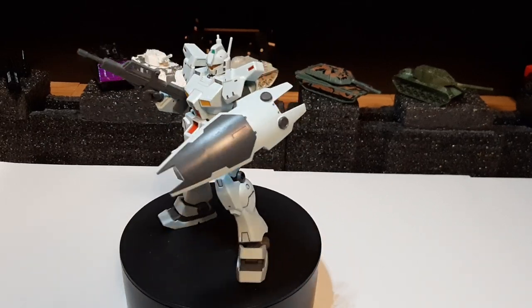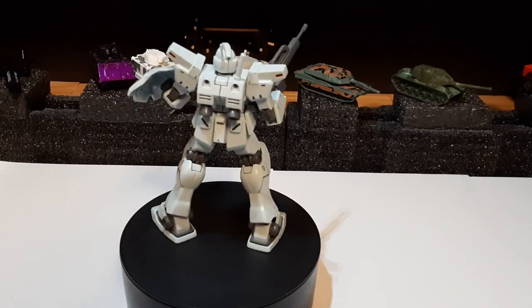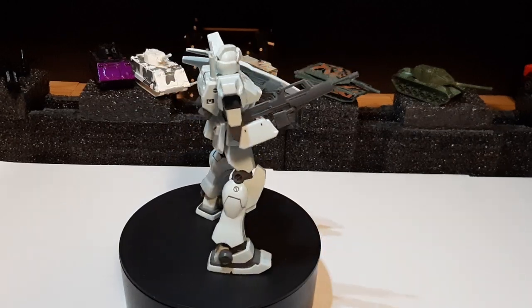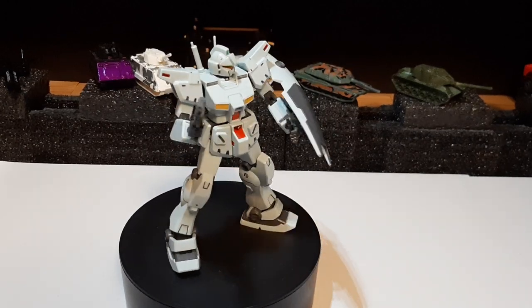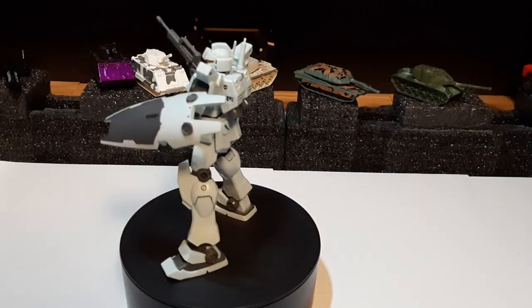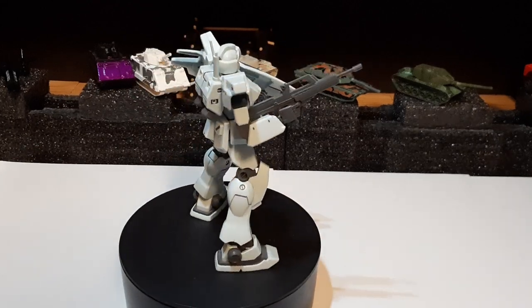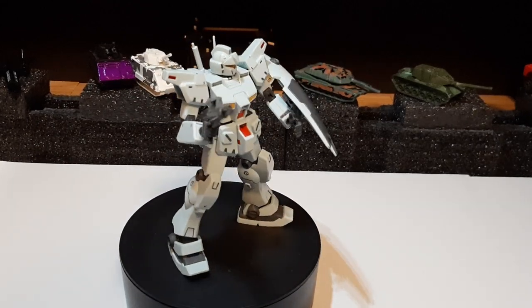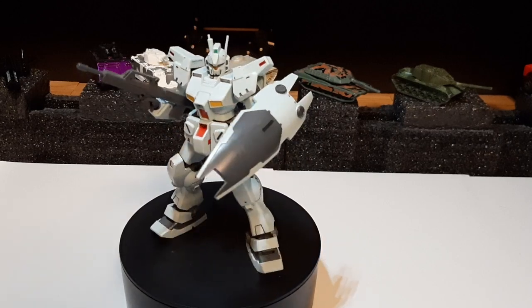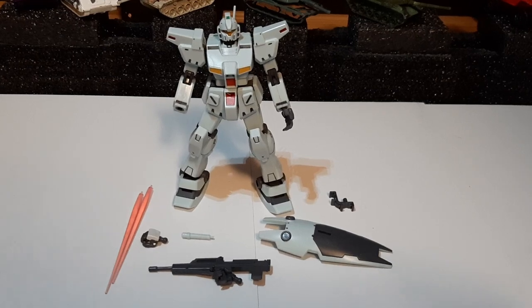Hey guys, I'm doing another model kit review. This time it's one of my favorite kits, the GM Custom from Double Zeta's Stardust Memory. This is basically the mass-production type of the NT1 Gundam Alex — mass-produced and downgraded to be more producible — and the end result is the GM Custom. With that out of the way, let's go over everything it comes with.